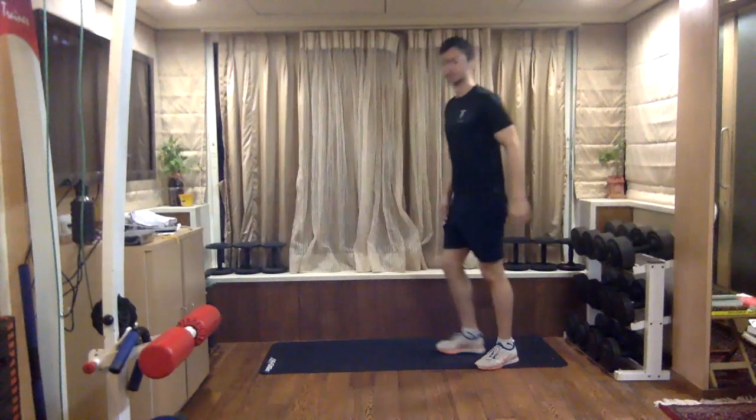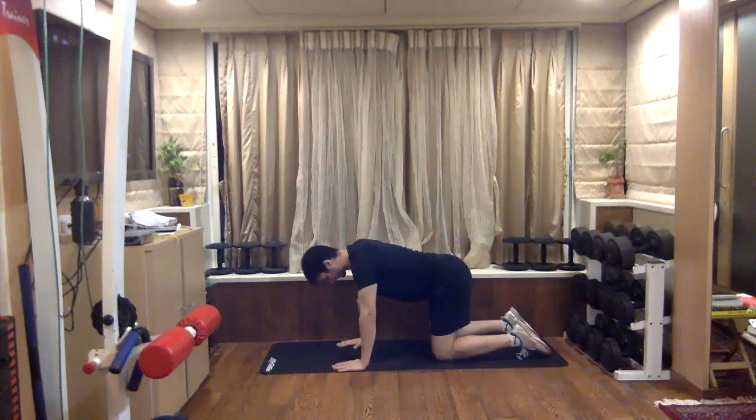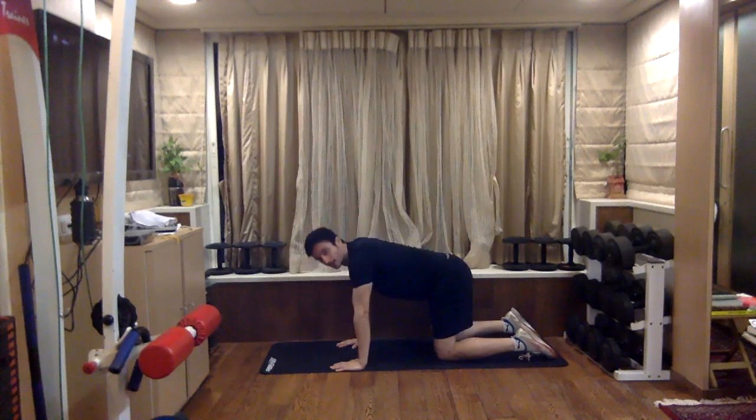Good — let's go down on all fours for a bit of spine mobility. Into cat and camel: all the way up, punch your back, and into an arch. Up.